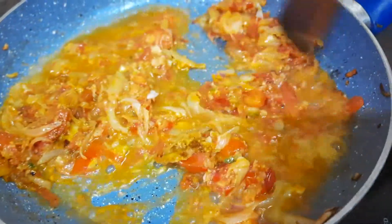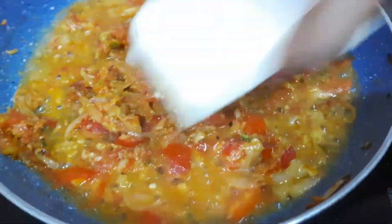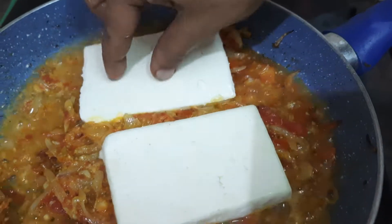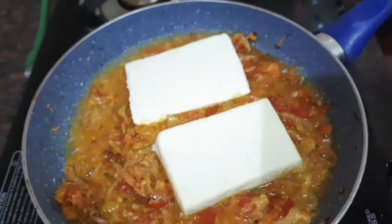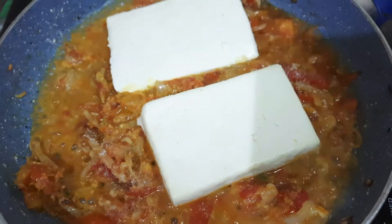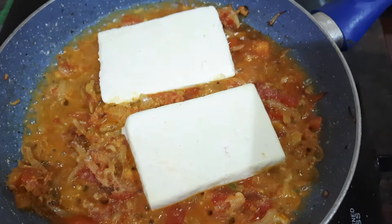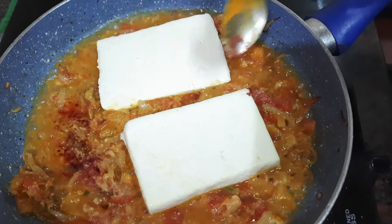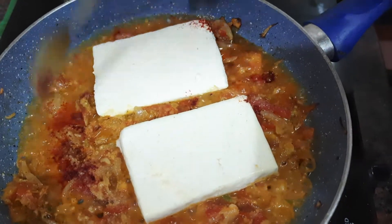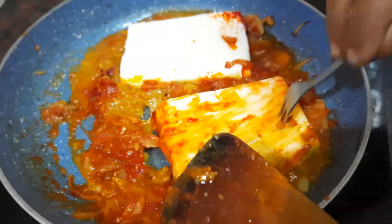Now we will put it in the pot. Place it in the pot. Put the red color in the pan. Now we will fry the pan.